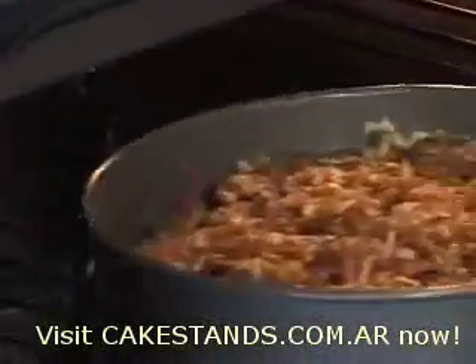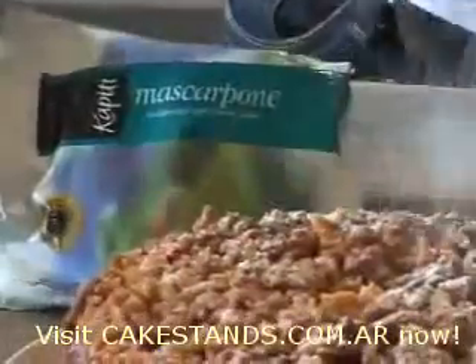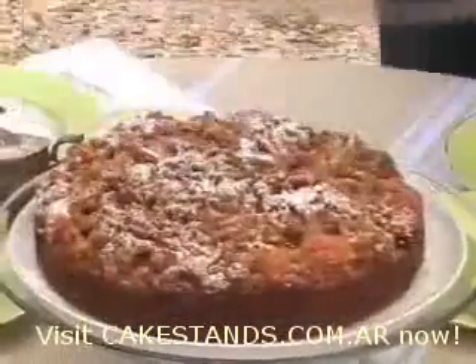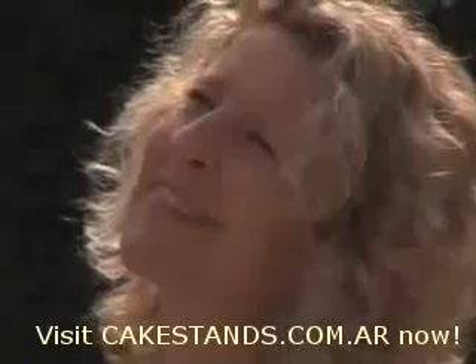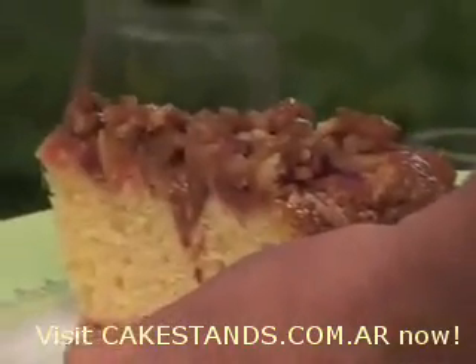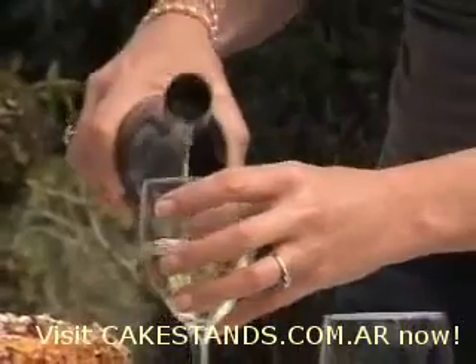It's going to take about an hour at 180 degrees. You can always tell when a cake's ready because it smells ready. Making a cake is such a simple thing to do and it offers a really lovely sense of celebration. This rhubarb crumble cake is a cinch to make and I'm going to serve it today with some yummy mascarpone and a chilled Gewürztraminer.